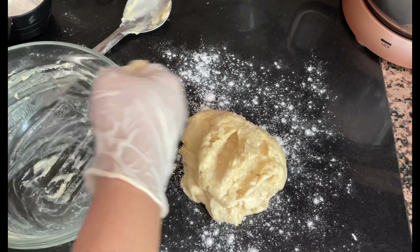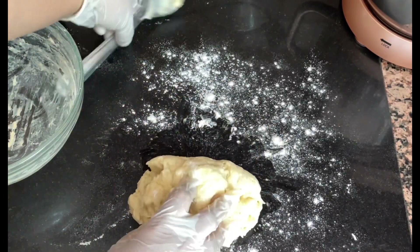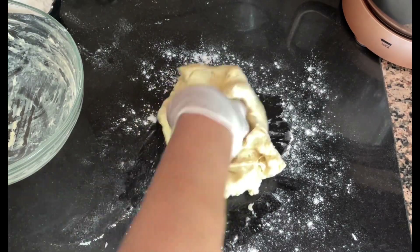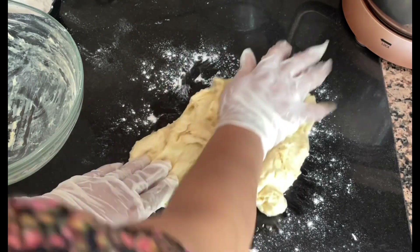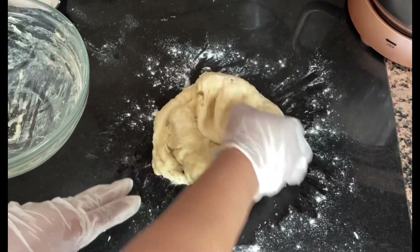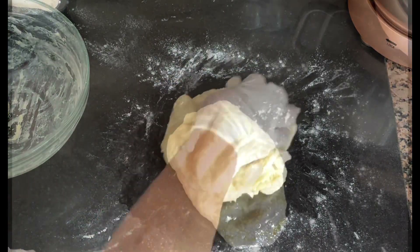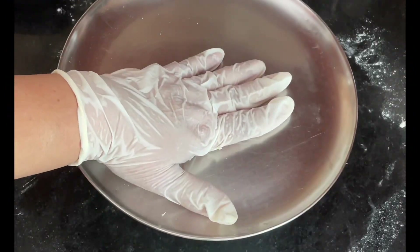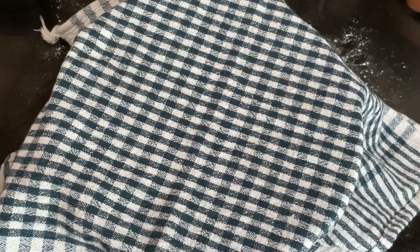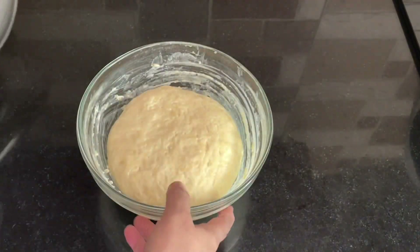Put the dough on the work surface and knead for about 2 minutes, just enough so the butter is fully incorporated and the dough comes together. Then put it back into the bowl, cover it, and keep it in a warm place for 1 hour. After 1 hour, open it and you will see it has risen.